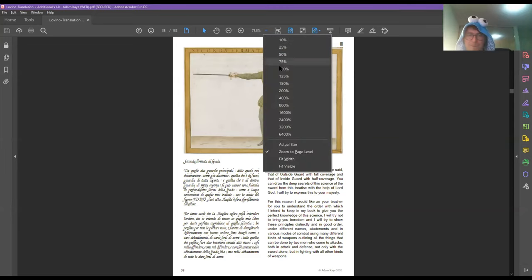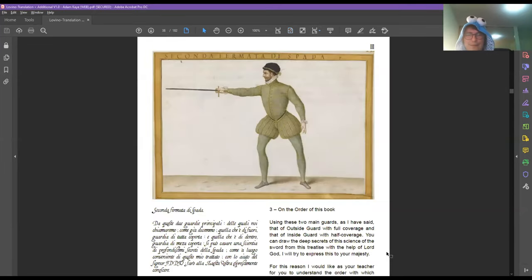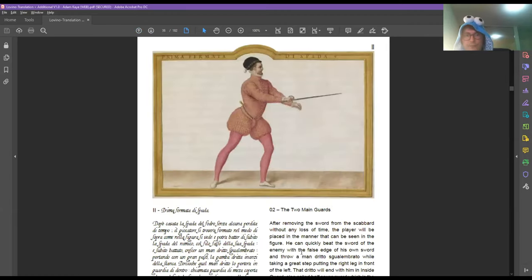Page 38 is now shared on screen. There's the inside guard — if we go up two pages we see the outside guard. That position with the non-sword leg forward is actually a result of drawing the sword.